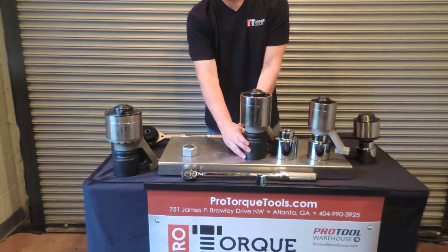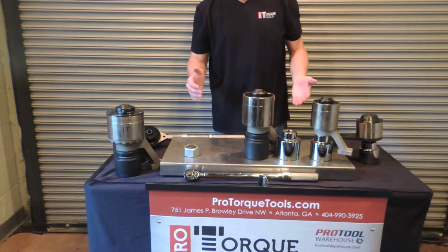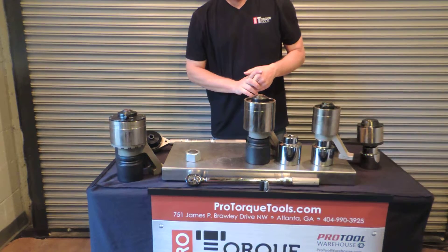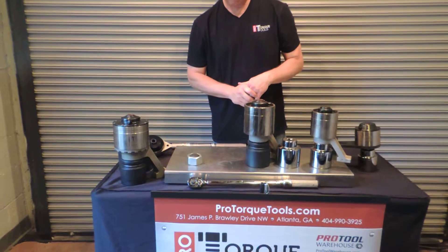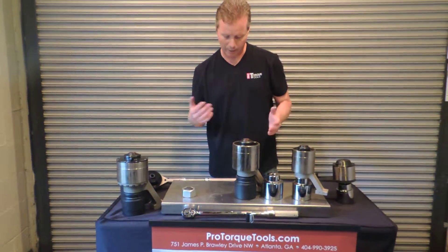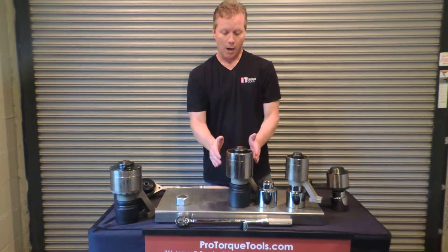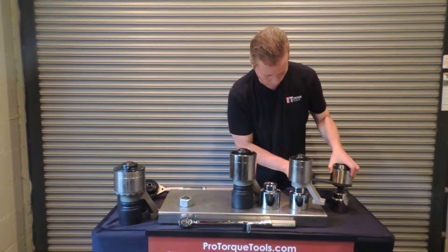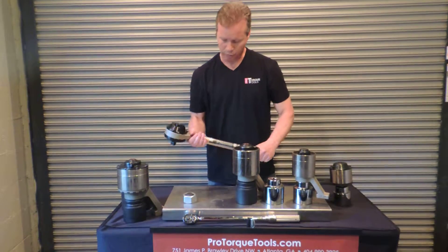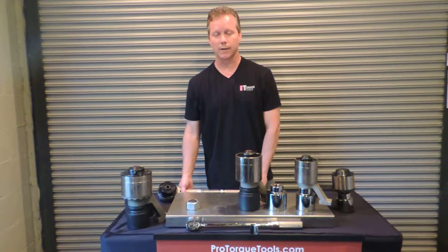We do have several models of this reaction arm starting at only 1,500 foot-pounds and then going to 2,600, 4,000, 5,500, and 7,500. These are all in stock with gear ratios that start at around 17 to 1 and go up to about 25 to 1. This style multiplier — the reaction arm multiplier — along with a plate reaction multiplier, which can also be helpful when you don't have a surface to rest against, and your traditional reaction bar multiplier, are all in stock and available at ProTorqueTools.com.